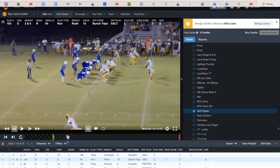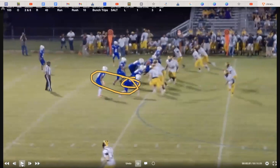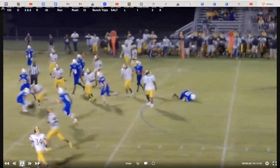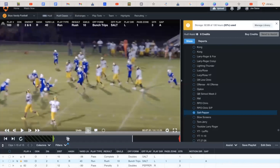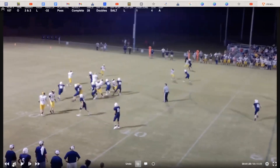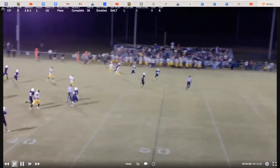Here is the example of the salt and pepper. We're running counter and swinging the running back. The quarterback's reading either the defensive end or the outside backer — if someone's running with the running back, he'll keep and run it himself. That year we had a heck of a runner at quarterback. Here's what it looks like when he throws it: same situation but no one ran with the running back, so it's just an easy swing out there for a good play.